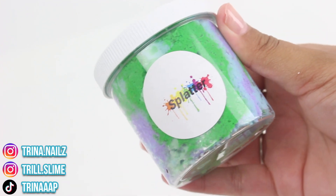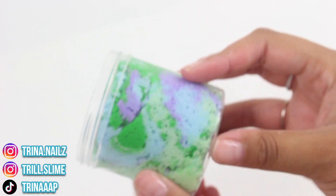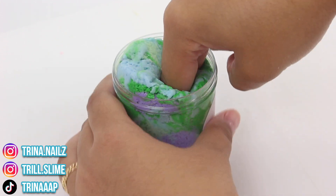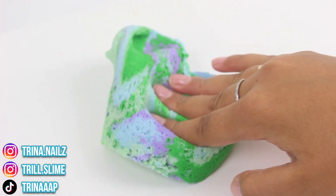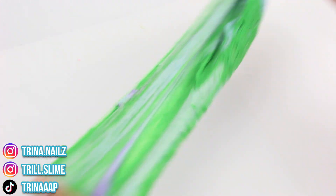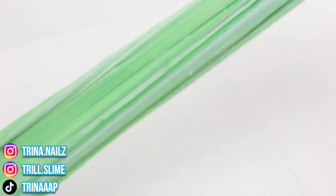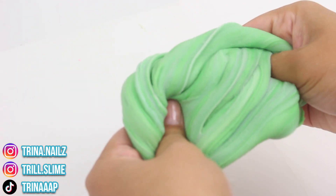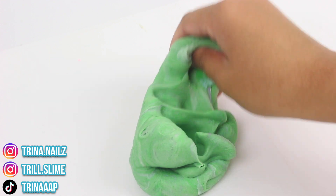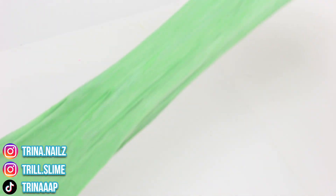Last but not least we have Splatter. I have had a splatter slime before but mine looked nothing like this one — this one looks really cool, like paint splatters everywhere. It has a tropical fruity type of scent and I'm thinking it's a cloud slime, or it could be cloud dough. This one has a really really wet texture — it's not the best. This slime is really really hard to stretch and very resistant. I'm actually not sure what this was supposed to be. I think it may have been a cloud but there's not enough instant snow, so it kind of sat and turned into a cloud dough or cloud cream texture.